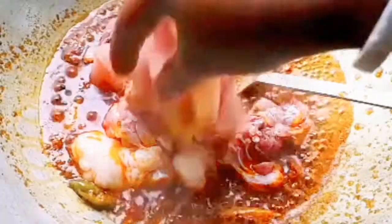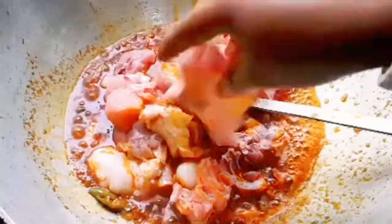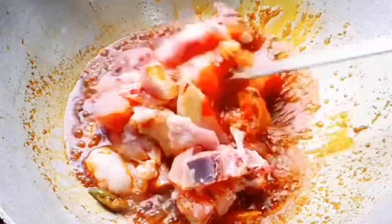If you like the food, you can use the food. I will cook the food.